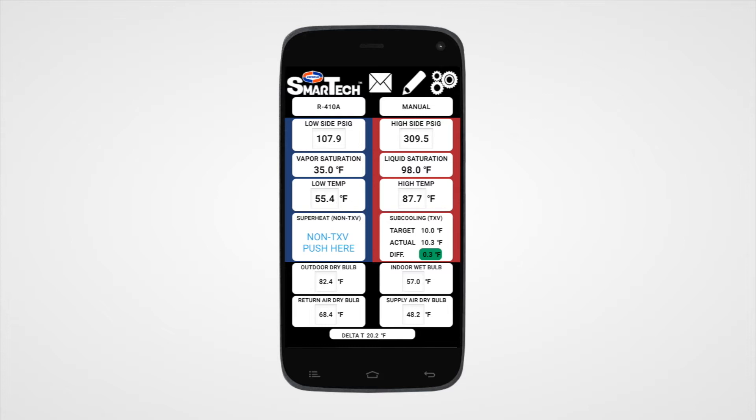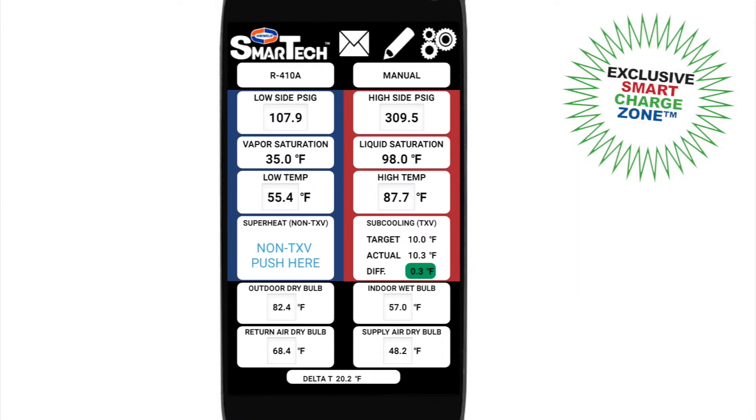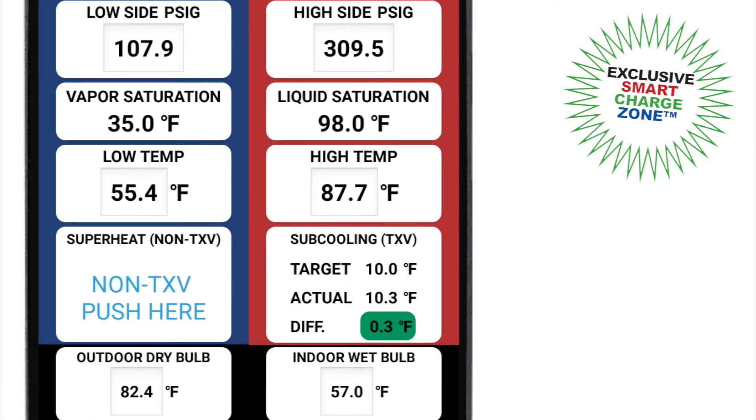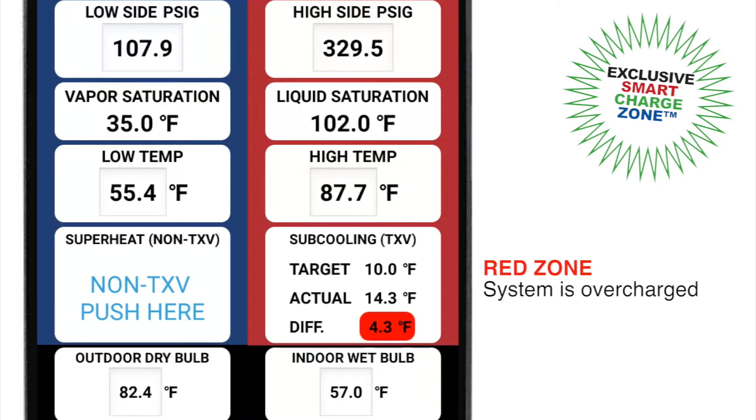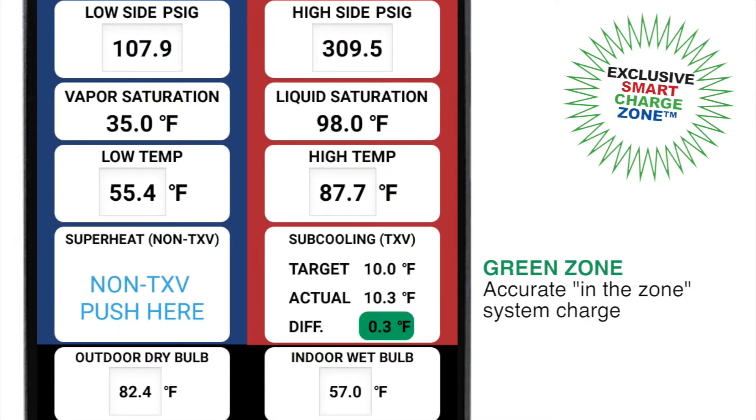All the guesswork is taken out of properly charging a system with the color-coded Smart Charge Zone feature. The difference between the target and actual superheat and subcooling is shown with color indicators that signal whether the system is overcharged, undercharged, or has an accurate in-the-zone system charge.